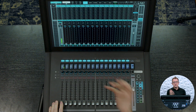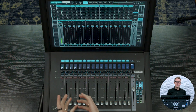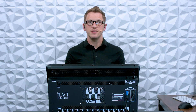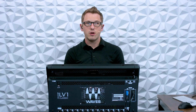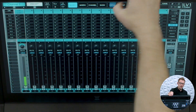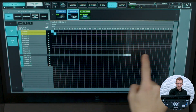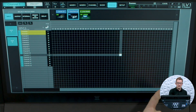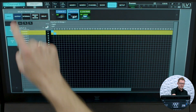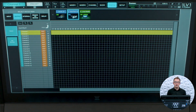What's great about this Dante bridge is I have the ability of having 64 channels bi-directionally — so inputs and outputs from my SoundGrid network to the Dante network. I can go into Patch and pull up all my patches across all 64 inputs available to me on my HearTech. And on the output side, I also have 64 outputs available to me on this HearTech bridge.